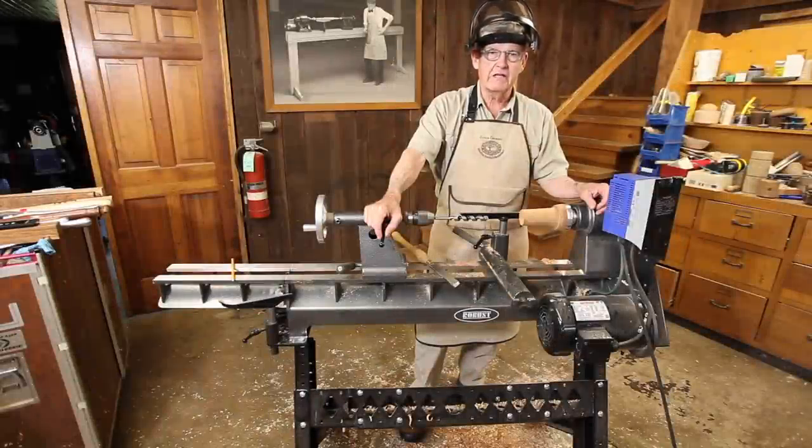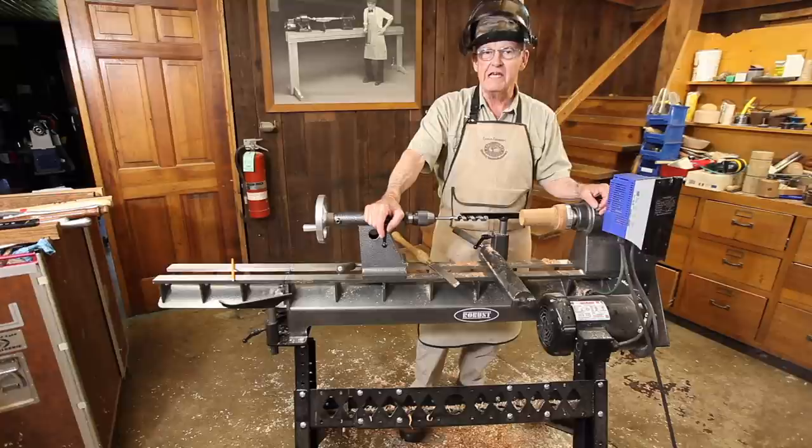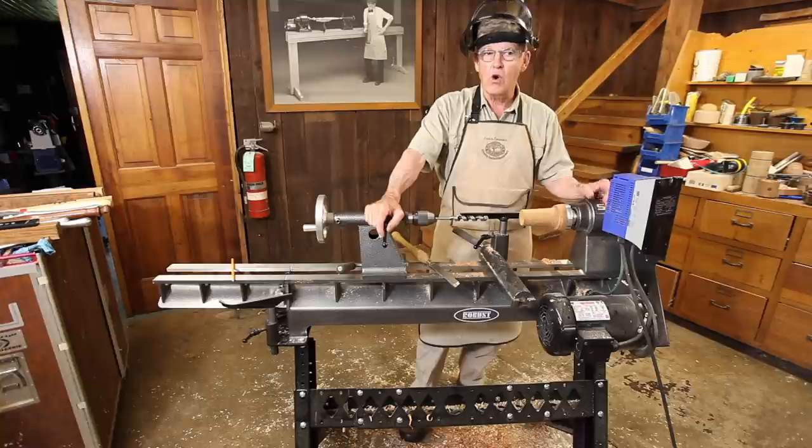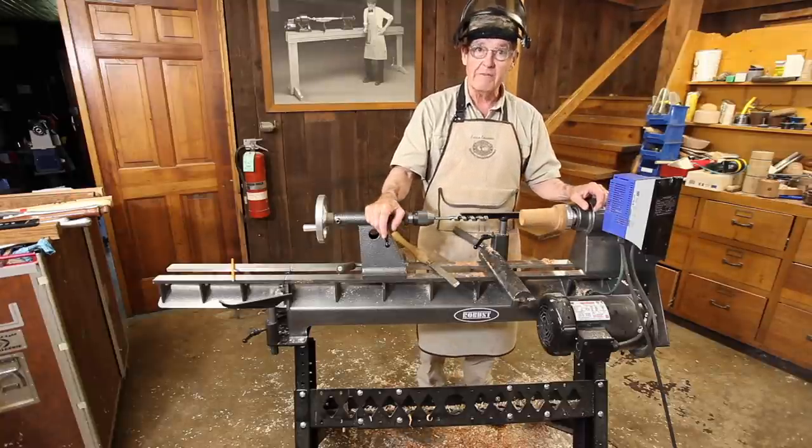I'd like to talk today a little bit about drilling in the lathe. There's a variety of ways you can drill in the lathe, and in fact you can use the lathe as a pretty darn good drill press for up to reasonably sized objects. Let's look at some of the ways.